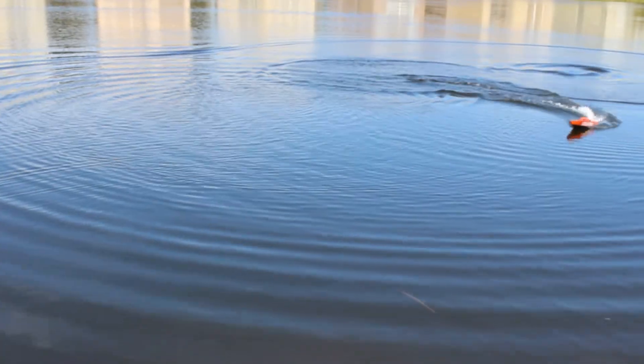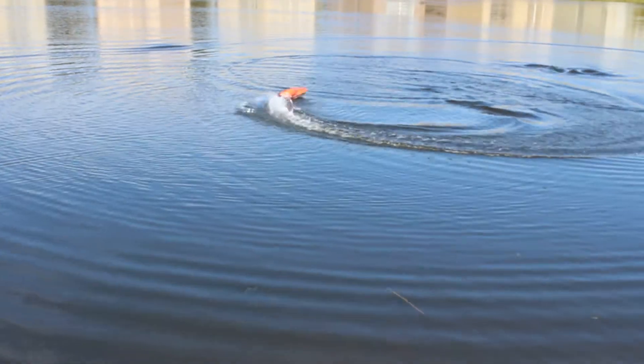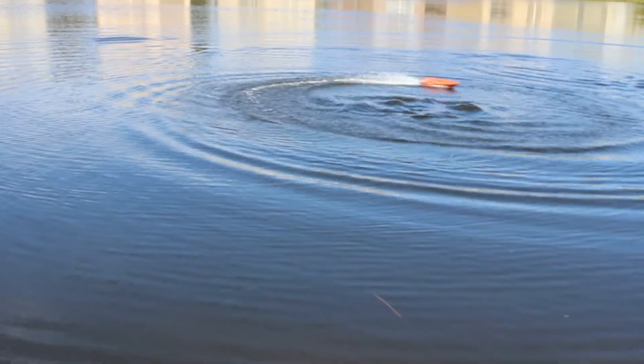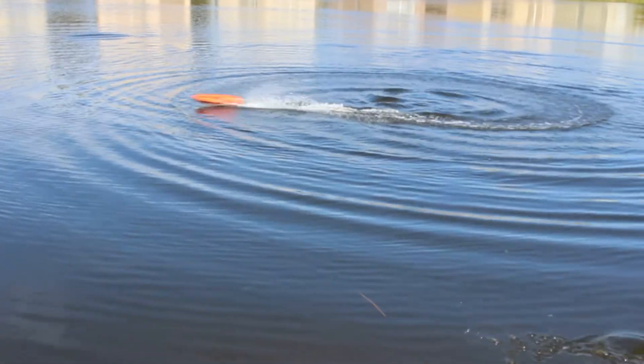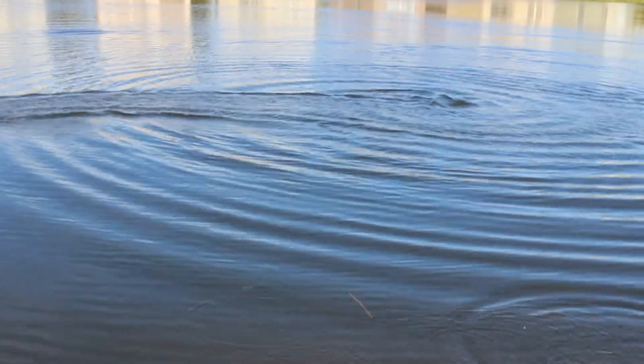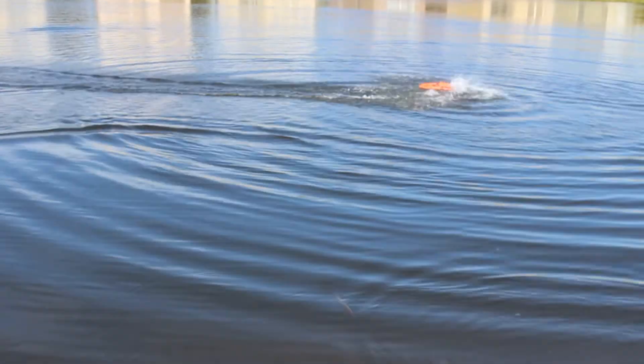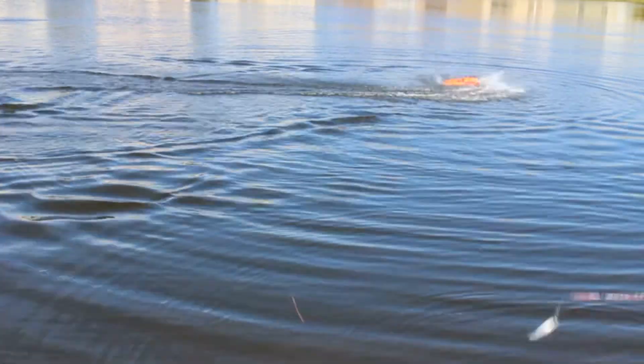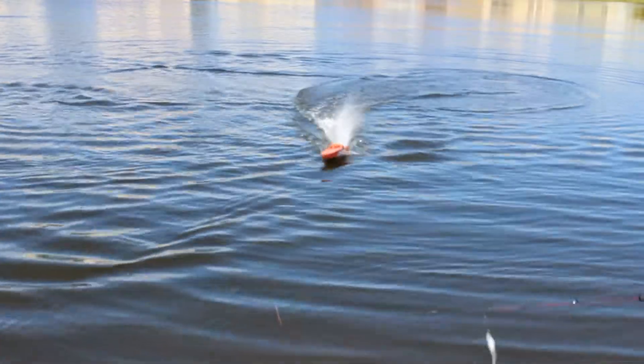The turns on it are the best I've seen out of any boat. It can just make the sharpest turns on the fly, and that's what I love so much about it — you can have a lot of fun, do cool tricks, or just race it for fun. That's the Stealth Wake.